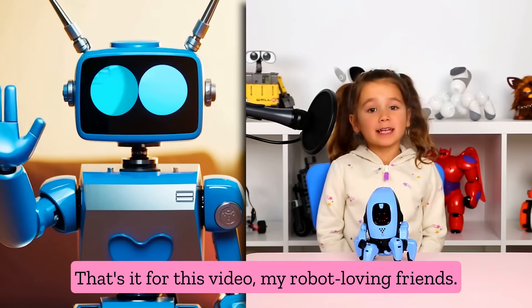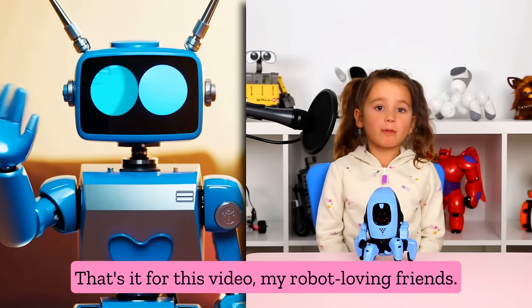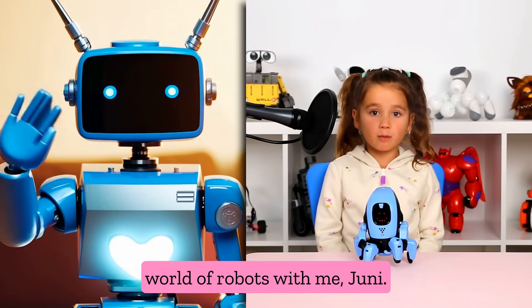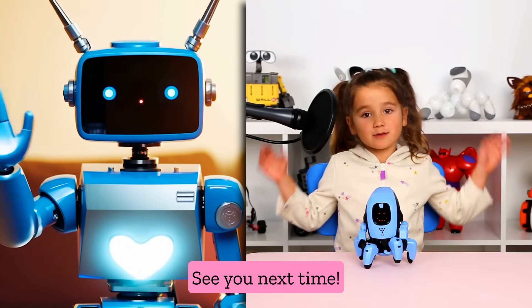Super cool, right? That's it for this video, my robot-loving friends. Stay curious and keep exploring the world with robots with me, Junie. See you next time.